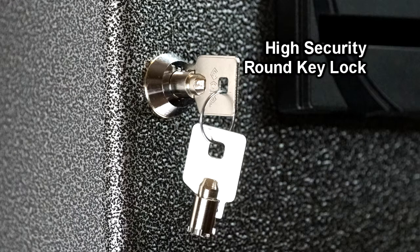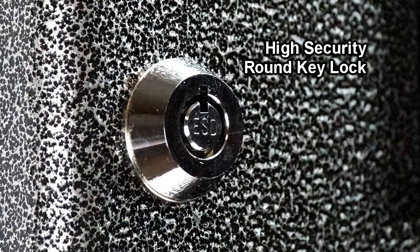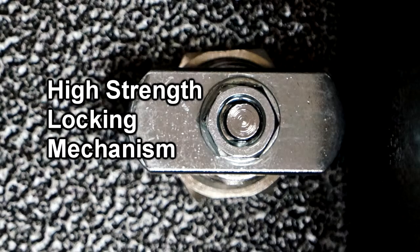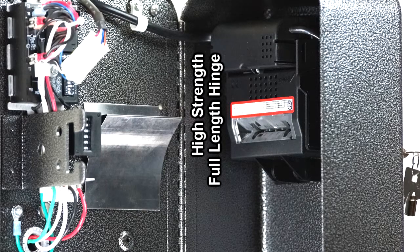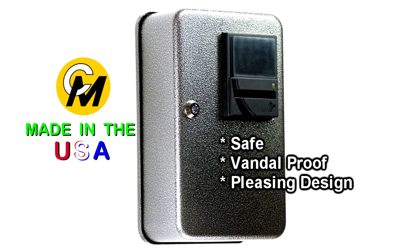For added security, the timer box comes standard with a round key barrel lock instead of the conventional flat key locks found in other devices. This lock is coupled to a double-sided cam that makes two locking surfaces instead of one inside the timer box. A full-length piano hinge door and overlapping door edges complement this vandal-proof design.